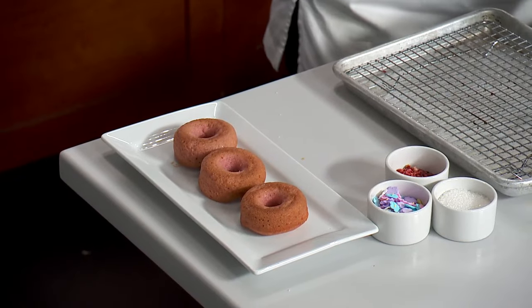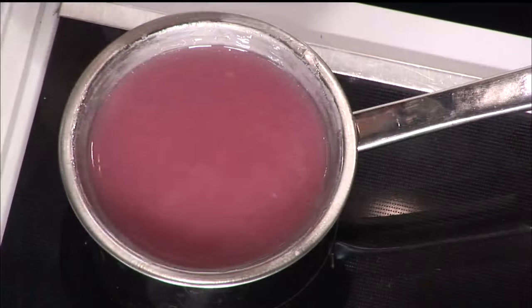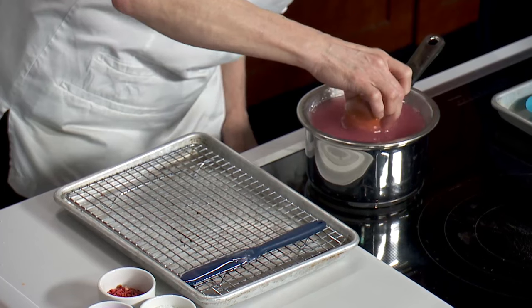This is something you can do with the kids — I would absolutely encourage it. Here's the fun part: the glazing. We have just a regular sugar glaze. The rule of thumb is you can take a hot donut, fried or baked, and dip it in room temperature glaze, or you can have a cold donut and dip it in warm glaze. So here we have the warm glaze. The three D's of donuts: dip, drip, flip.